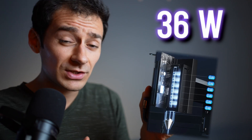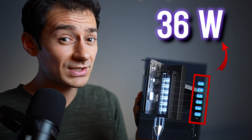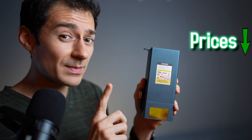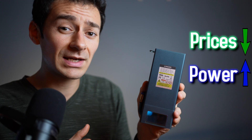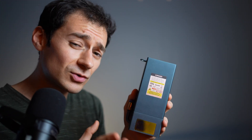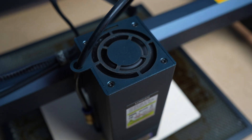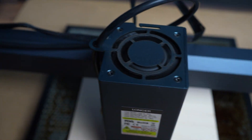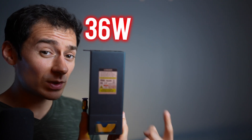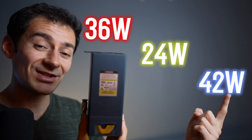The 36-watt laser module actually has six cores — each core has around six watts, and that's how you get 36. This is pretty good because it keeps machine prices low while keeping the power up. But keep in mind that this also means you're not going to get the full 36 watts; it's going to be closer to 30 to 33 watts. All those cores mean the unit needs a strong fan to keep the area cool. As a side note, you can also get the B1 machine with a 24 or 42-watt laser instead.